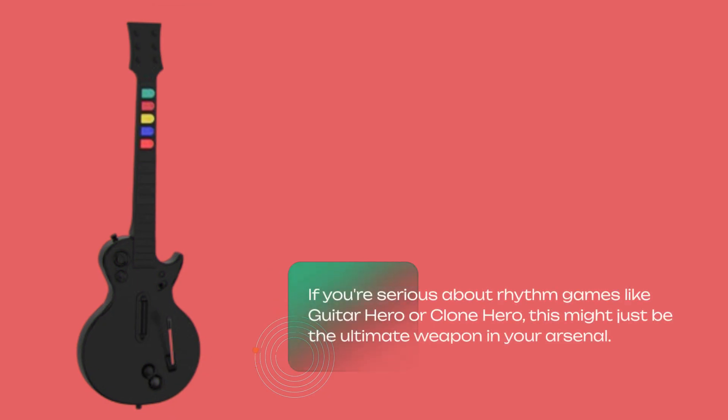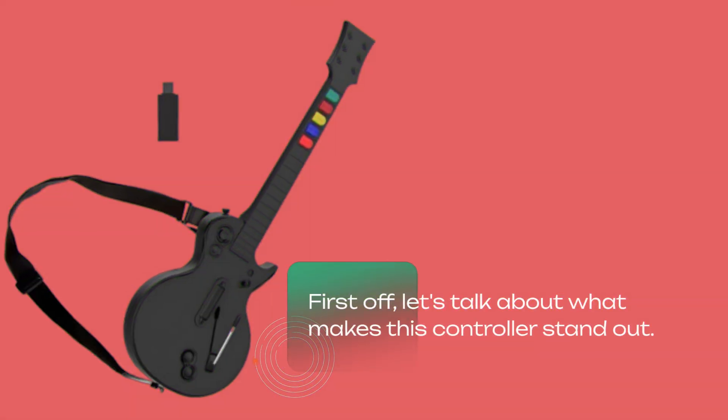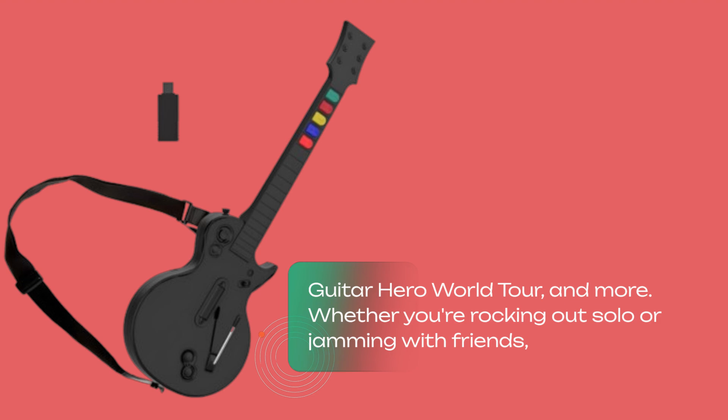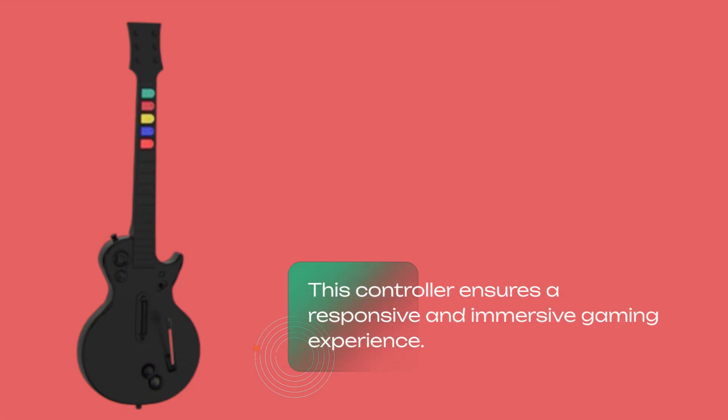If you're serious about rhythm games like Guitar Hero or Clone Hero, this might just be the ultimate weapon in your arsenal. It's designed for both PC and PS3, offering seamless compatibility with a wide range of titles including Guitar Hero 3, Guitar Hero World Tour, and more. Whether you're rocking out solo or jamming with friends, this controller ensures a responsive and immersive gaming experience.